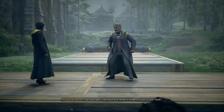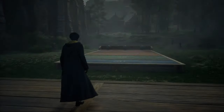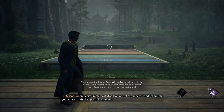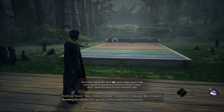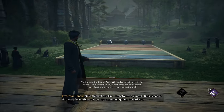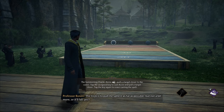So, why don't we have our newest students start us off? Very simply, cast Accio on one of the spheres and relinquish your charm at the last possible moment. Think of this like gobstones, if you will, but instead of throwing the marbles out, you are summoning them toward you. The trick is to pull the sphere as far as possible, but not a bit more, or it'll fall, yes?